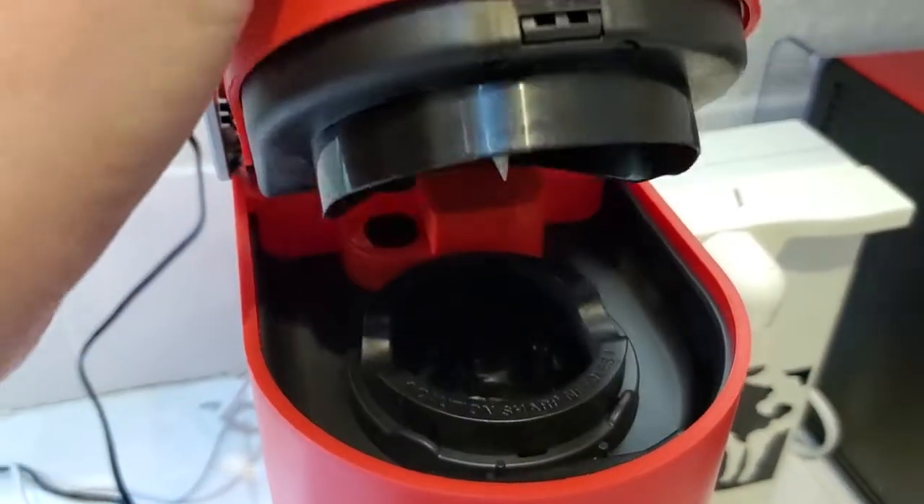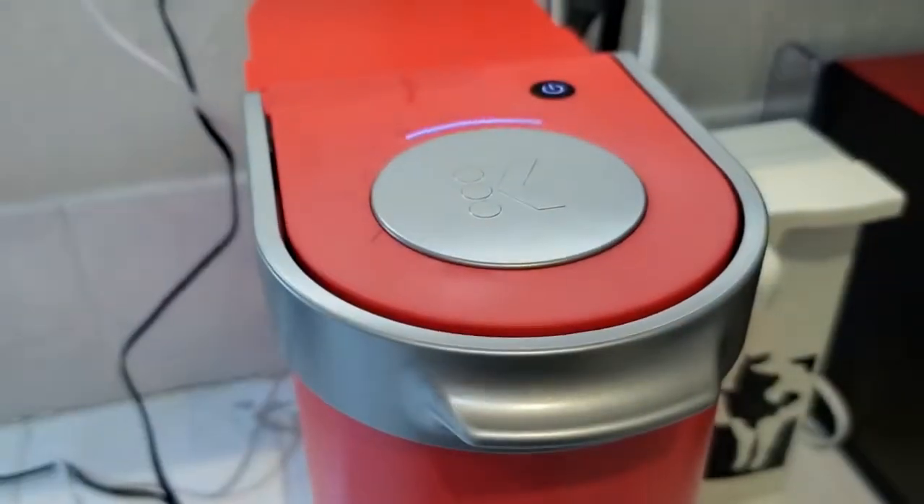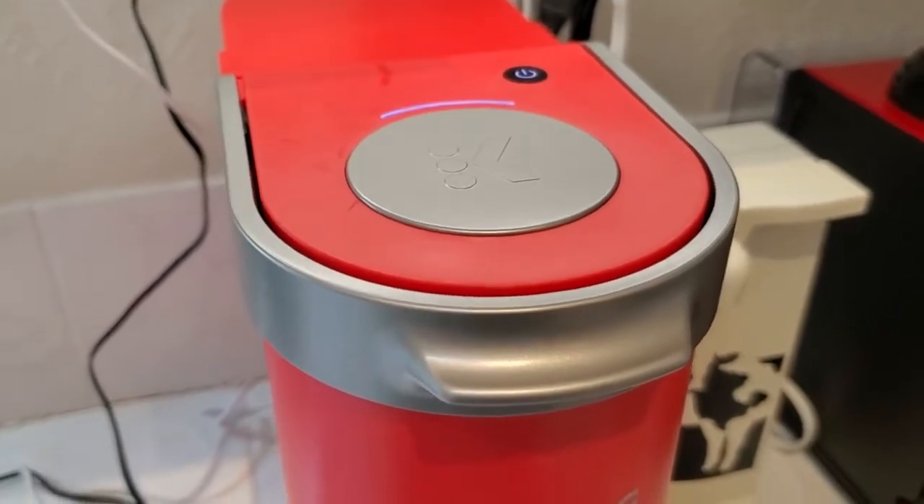I'm going to go ahead and open it up and then I'm just going to close it without putting a K-Cup in there. And that's going to tell it — it thinks we've just put a K-Cup in, so it's going to initiate its whole brew cycle.